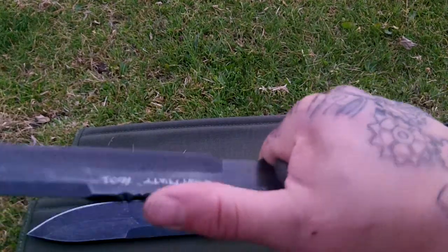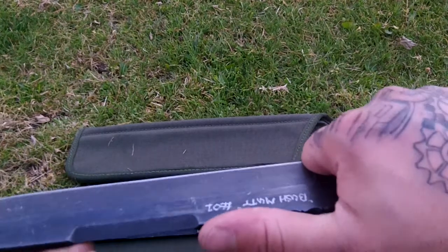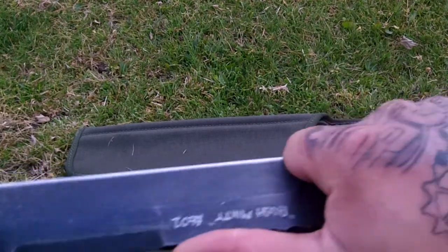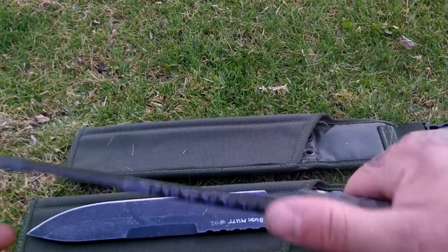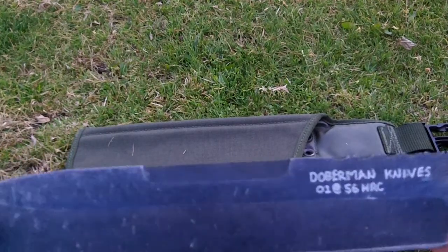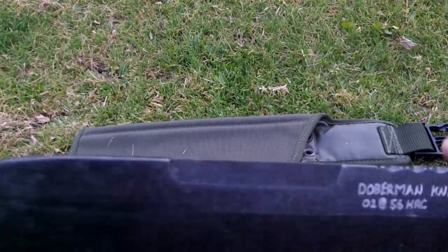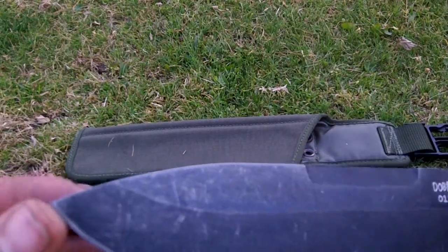They fit nice there, could be choked up on there, can be hung back on here. 5 mil thick, all one, edge quenched, bone breaker on the spine. I didn't put a swedge because I figured this sort of knife is likely to be battened with.